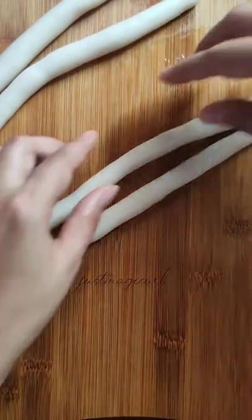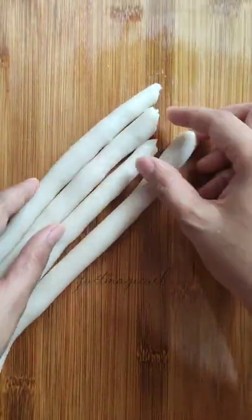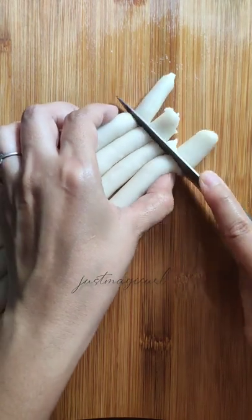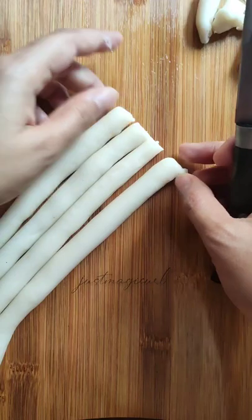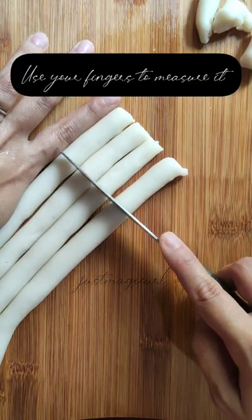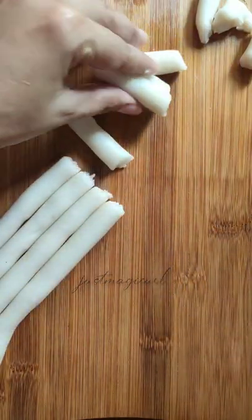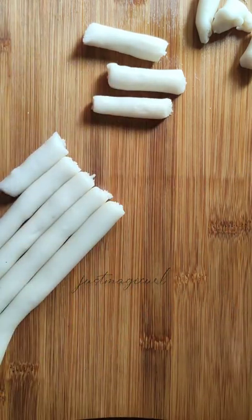Make two to three cylindrical shapes together so that you can cut the dough into small pieces. For measurements, you can use your fingers — make each piece about finger-sized. Make sure you apply some oil on your knife, otherwise while cutting, the tteok might stick to it. If you don't apply oil, the shapes will come out very uneven.